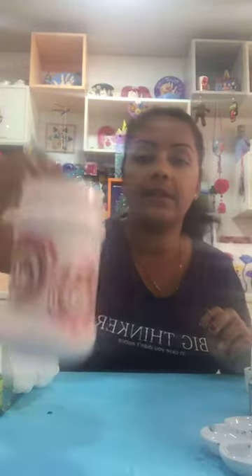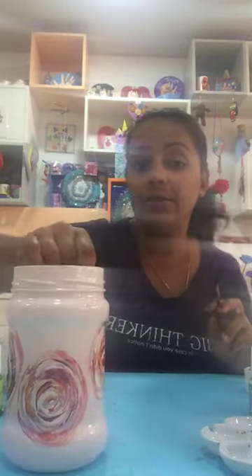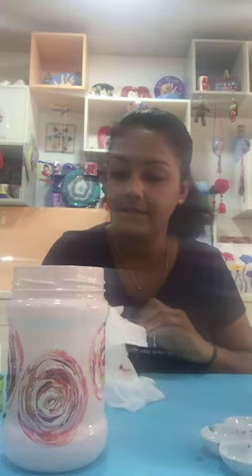Now these flowers are done with a few colors together — it looks very nice. Now I'm going to do the leaves using green color. I need to make sure my brush is very well cleaned. I don't use water at the moment because water makes it hard for me to clean the brush.